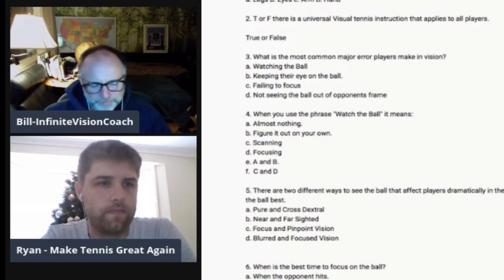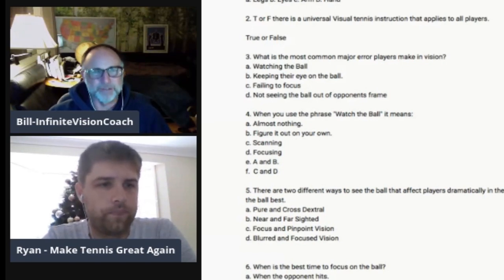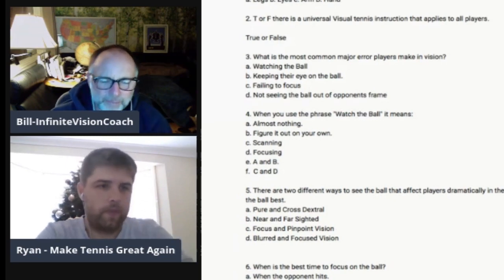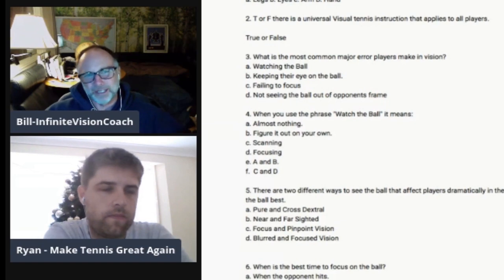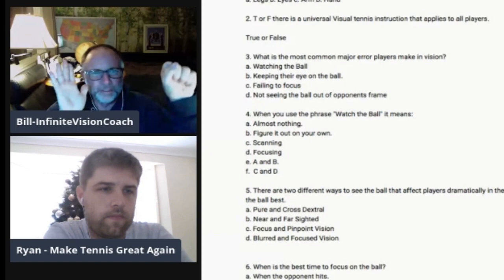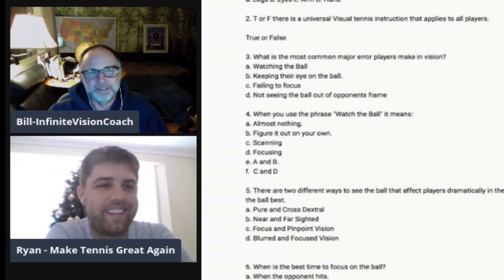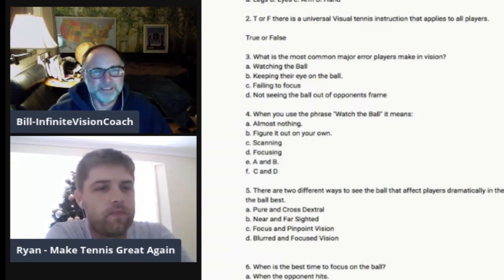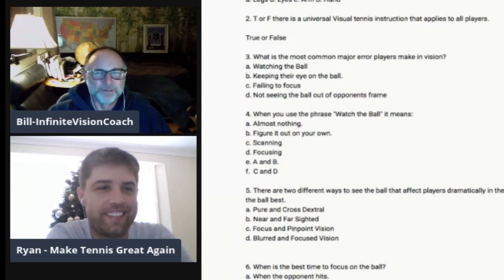One tool I really love for that is Blaze Pods — I'll put a link in the show notes. They're little lights that light up, and if you hit them they turn off. You can do a lot of reaction time and decision-making drills with them. I've been playing around with those with my kids, and they've helped get faster reaction times. Now I say, 'Instead of a light going off, react as quickly as you can to the ball coming out of the strings — that's the new light.' Six-year-old girls get it, and so do seven-year-old boys.